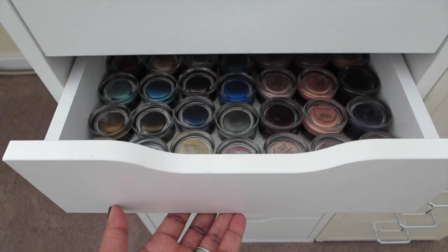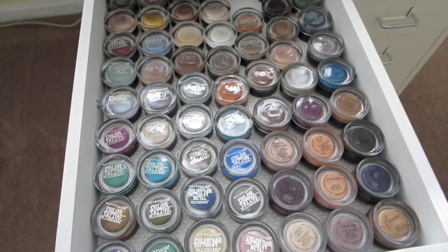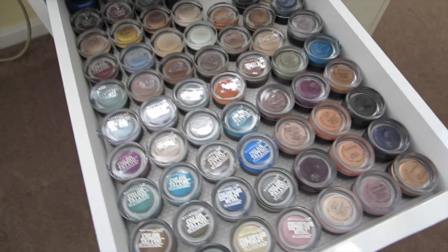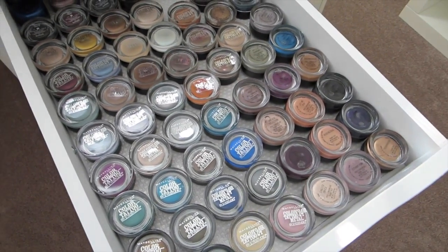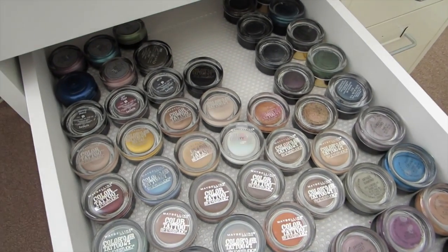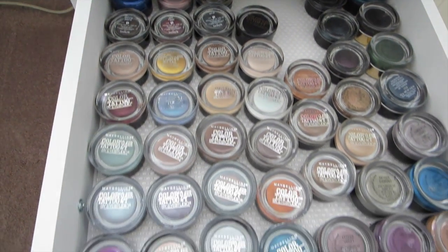This is the most popular drawer — I have a picture of it on Instagram and it's one of my most popular pictures. This is the cream eye base drawer. There are a lot of color tattoos and MAC paint pots, which I love.